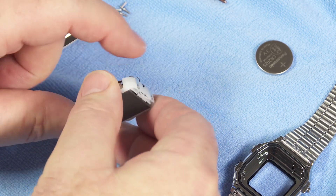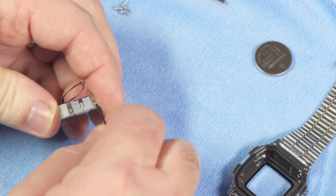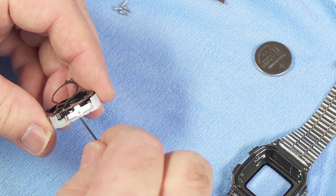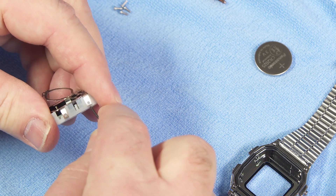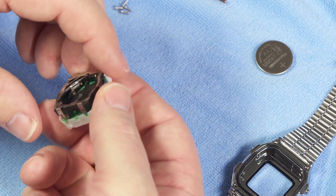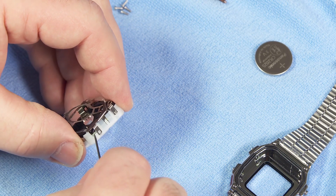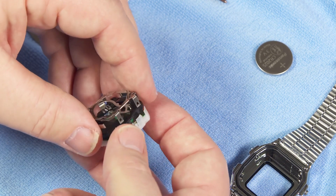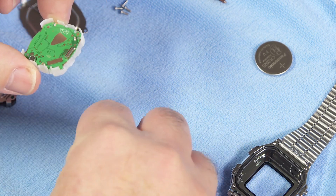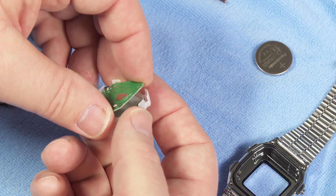Now what I need to do is pry the module apart. There are little clips right there on this side and on the sides there. If I just pry those clips open, I should be able to split the module open and see the circuit board inside. So bear with me as I pry this open along all four edges with my little jeweler's screwdriver. With all those loosened, I should be able to slide open the pieces of the case. It's just a little tight and tricky, but I'm able to get this off very carefully.